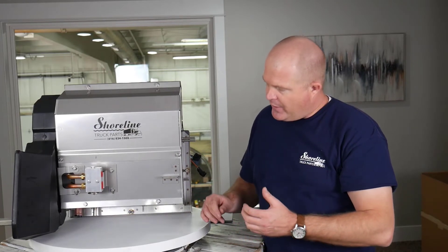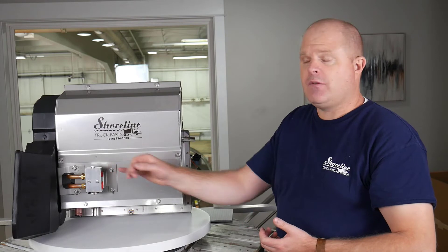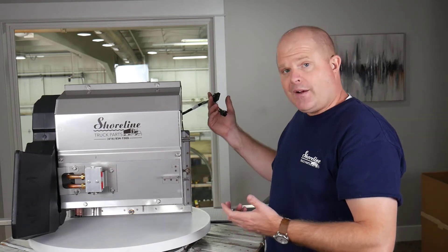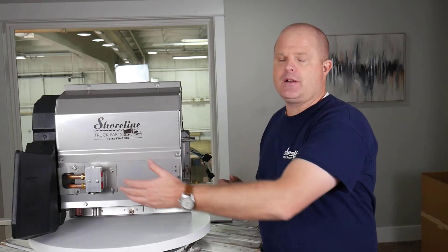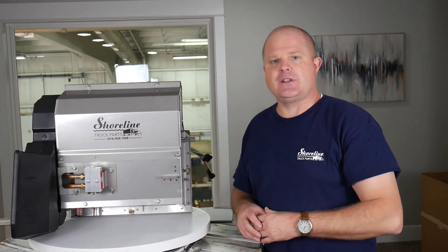This box comes with the heater core evaporator, the free switch, the expansion valve, gasket set, the wiring harness, and your fresh air intake along with the parts inside the door to allow your fresh air intake to operate.